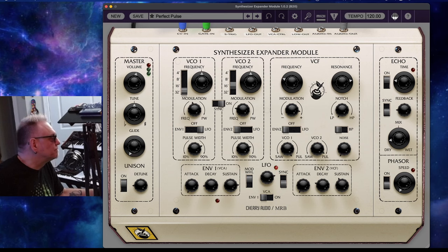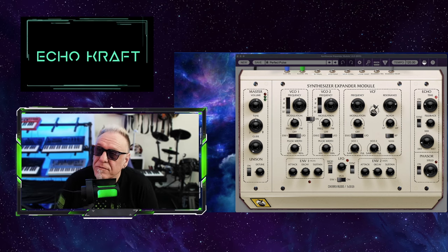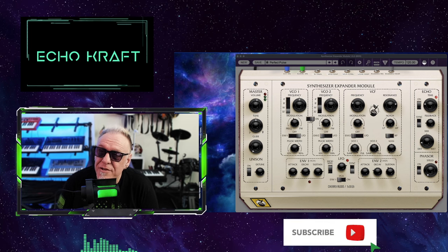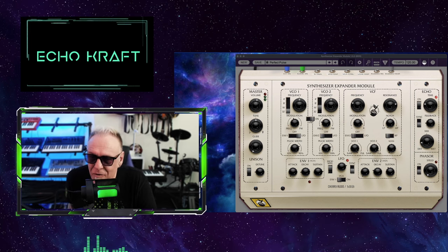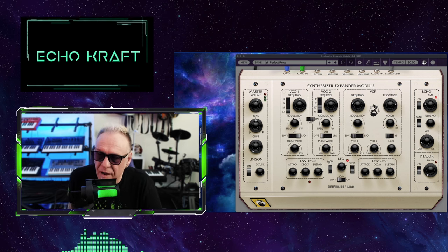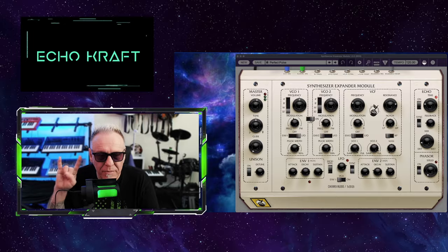So this is actually pretty cool — Cherry Audio's synthesizer expander module. Very cool. I just thought I'd do a quick video on this and see what you guys think. All right, stay creative, stay frosty. Peace.